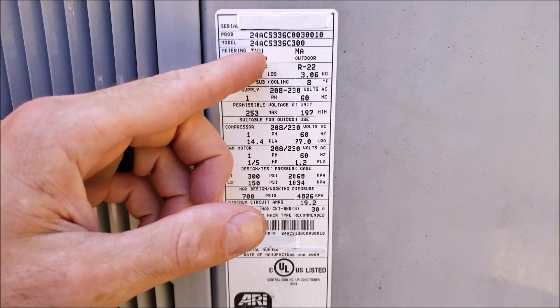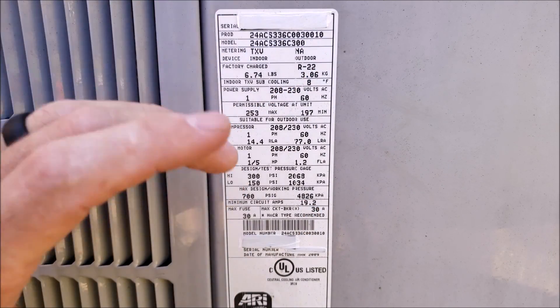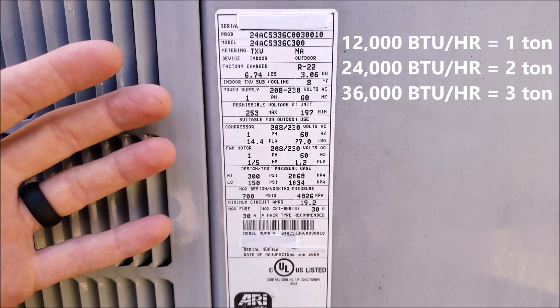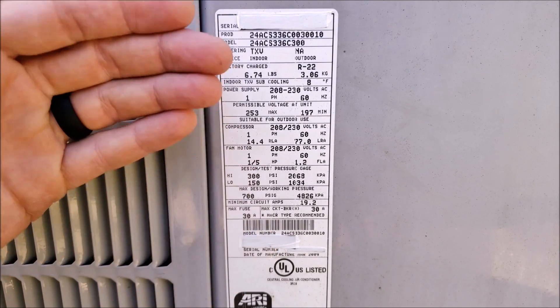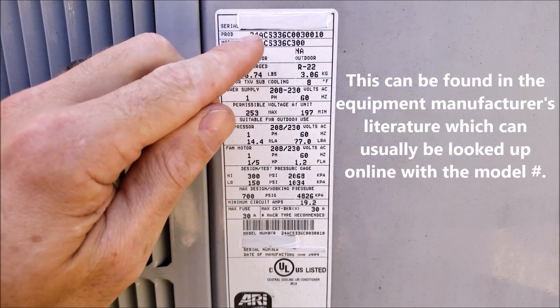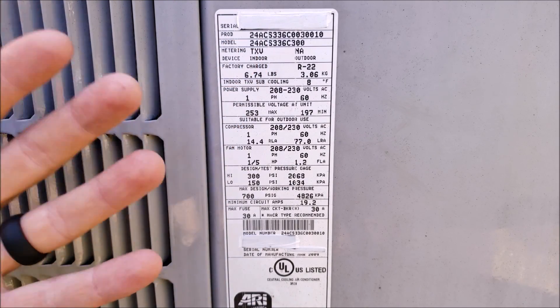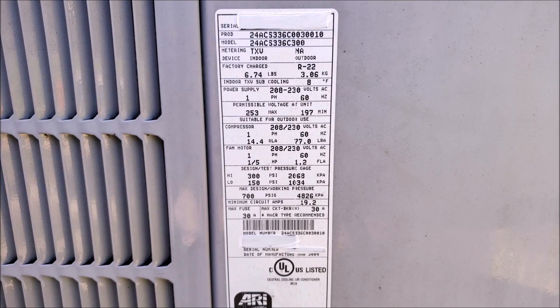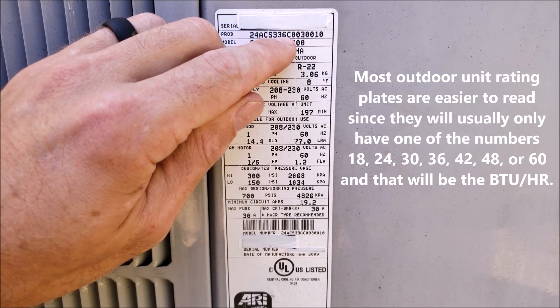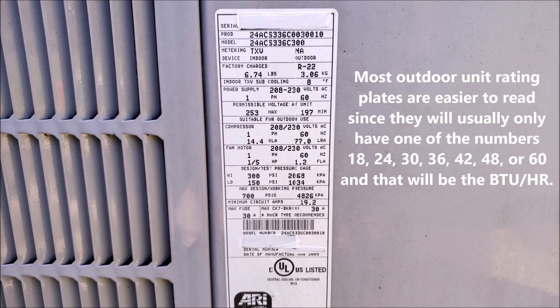So we're trying to determine if this is a 24,000 BTU, a 36,000 BTU, or a 30,000 BTU outdoor unit. For every 12,000 BTUs, that's one ton of cooling capacity or heat removal capacity. Since this is a Carrier unit, if you don't know already, you need to look up the nomenclature to determine what numbers and letters mean what. On this unit, 24 means it's just a residential unit, and the 3 is talking about single phase electricity — 208/230. So the number we're really looking for is the 36, which is the BTUs — that's 36,000 BTUs of heat removal capacity.